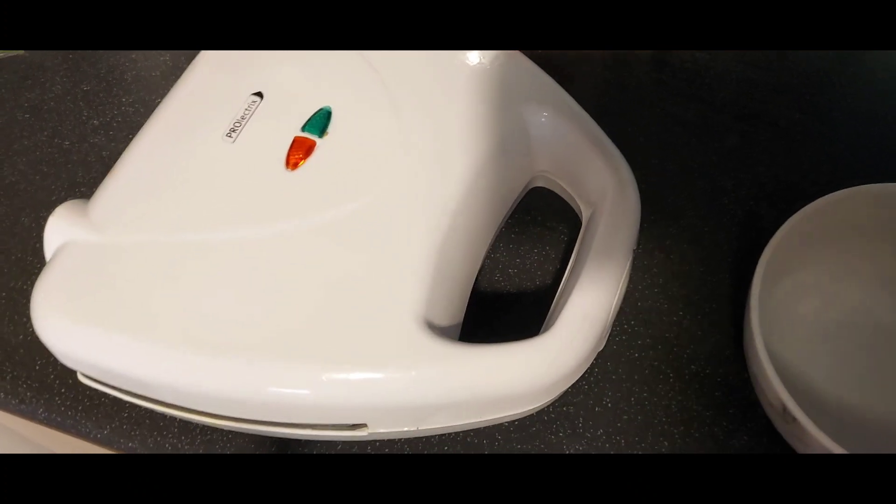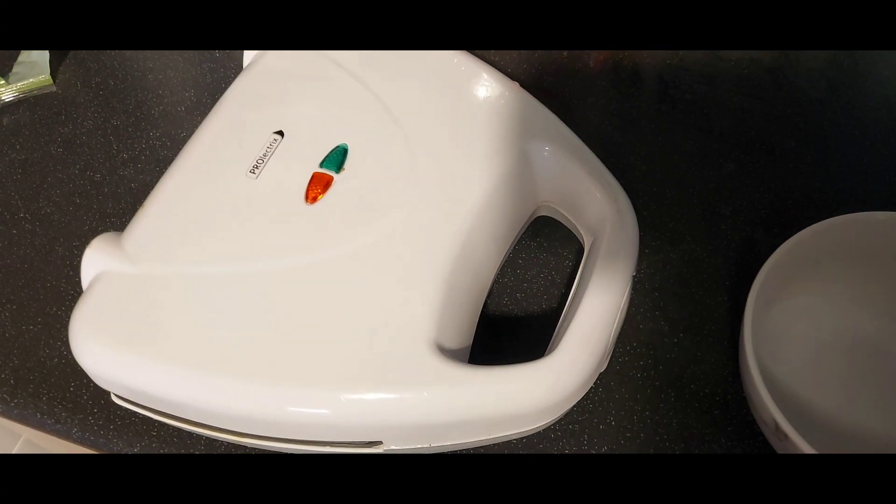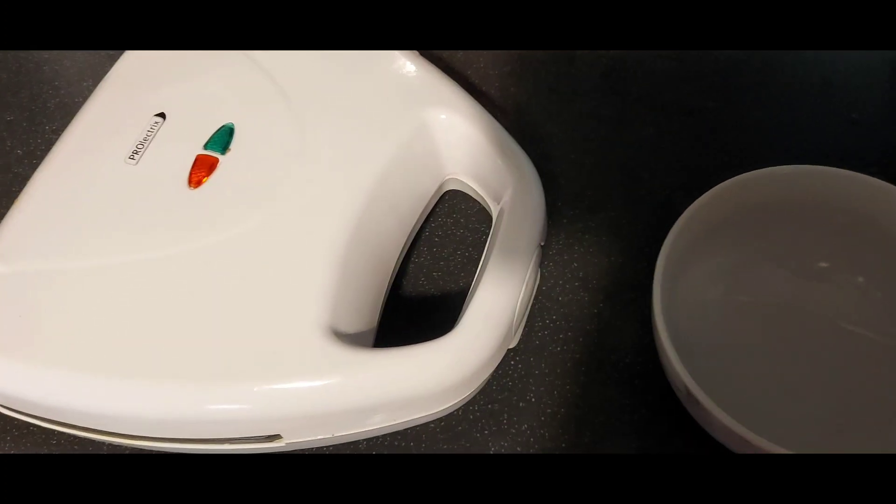Some of you may be thinking 'oh my god, an omelette maker — omelettes are easy!' But omelettes are only easy if you've got decent pans, and for years I did not have decent pans. What I ended up with was scramblets. So I bought this very cheap omelette maker and it works a treat.